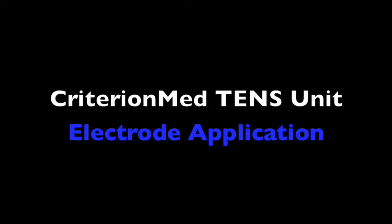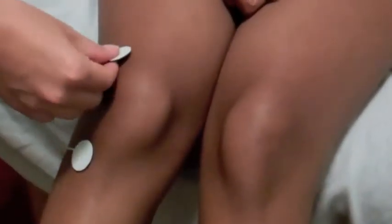Now that we have viewed the Criterion Med TENS and NMS basics we are ready to begin fitting the electrodes. Before application it is important to cleanse the area being treated with Aquaderm spray. This will prepare the skin for treatment and increase conductivity of the electrodes. Gently place the electrodes over the area in pain. You may also find surrounding the area of pain with electrodes to be relieving.